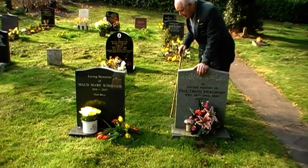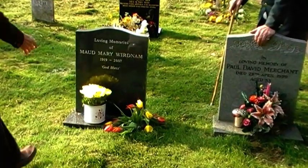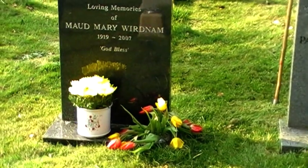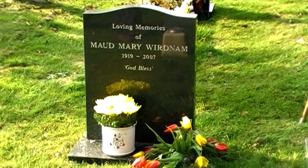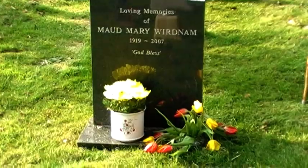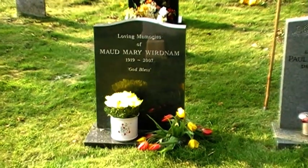Yeah, that looks nice doesn't it? Looks a bit blurry to me. Lovely colours. Beautiful colours, yeah. But all the spring colours — lots of the spring colours. Yellow, isn't it? Yeah, lots of yellow in the spring. Oh yeah. That's lovely. Beautiful.